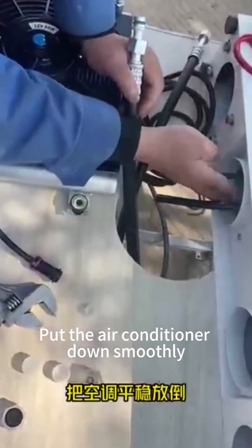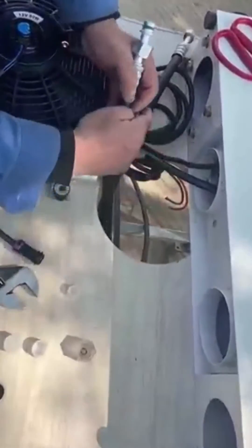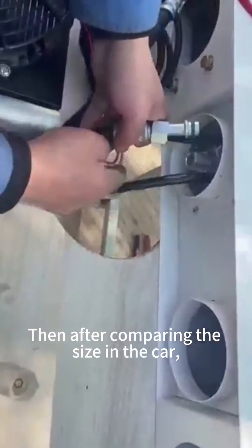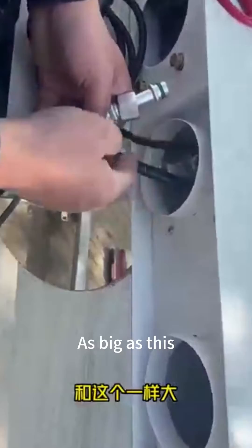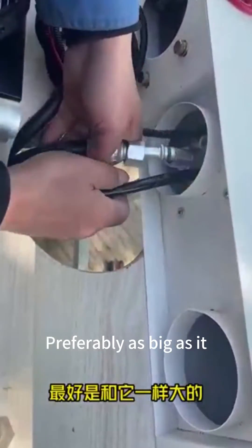Put the air conditioner down smoothly. Remove the two screw plugs at the bottom. Then, after comparing the size in the car, make a small hole — about this big. It's fine if it's a little smaller; preferably make it as big as this.